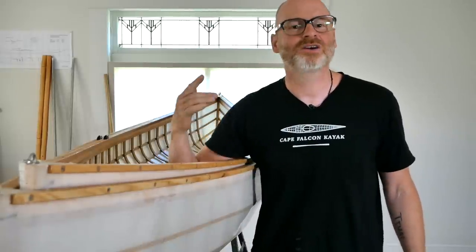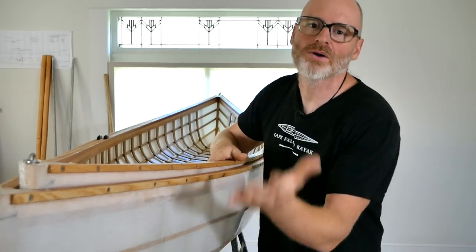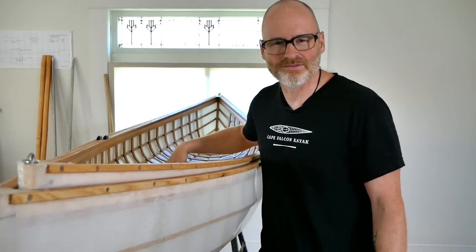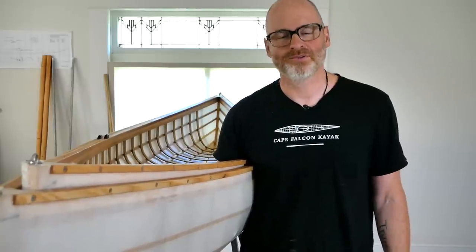Moving from that set of prototypes to this set, I had a couple of goals: introduce a little more sheer to compensate for what flexed out before, reduce the rocker a little because they seemed too maneuverable, and reinforce the frame a bit more. I felt the bottom stringers in red cedar were a little too fragile. I like to use things pretty roughly — I pretty much treat my boats like they're made out of roto-molded plastic — that's how I find out if there are going to be any failures.